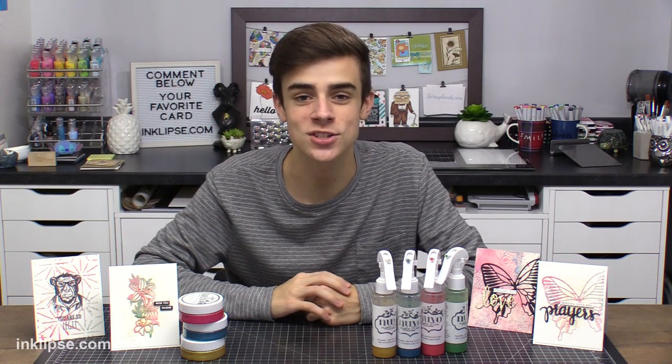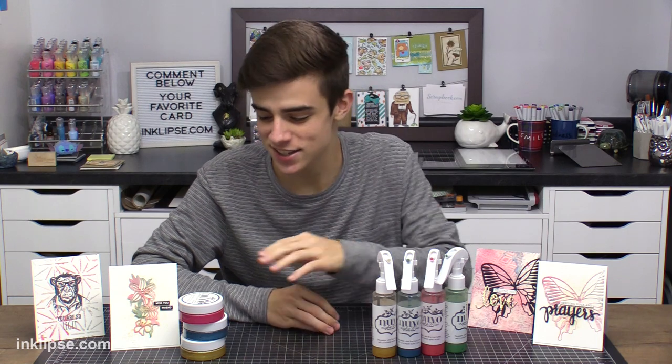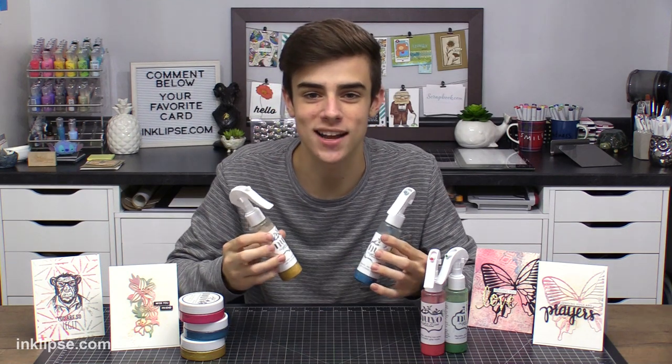Hey there! It's Simon Hurley from Inklips and welcome to another video. Thank you so much for stopping by. Today I'm excited to share how to use your Nuvo embellishment mousse and get a little bit more use out of it by creating your own colorful sprays.